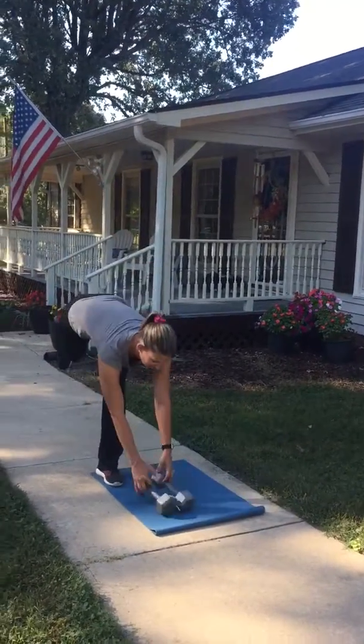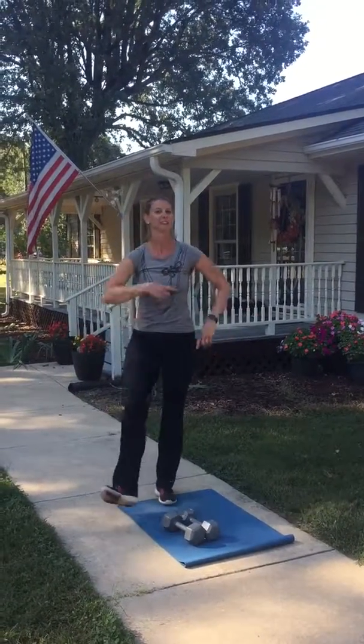So 10 of everything, nine of everything, eight, all the way down to one. You're going to love this one.